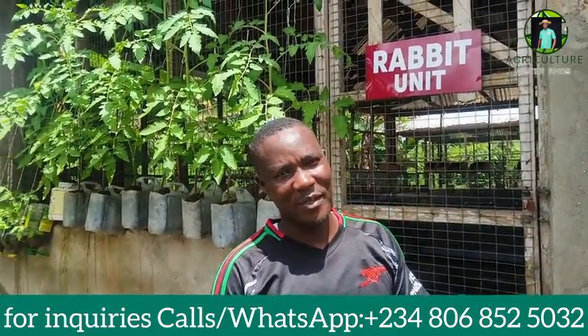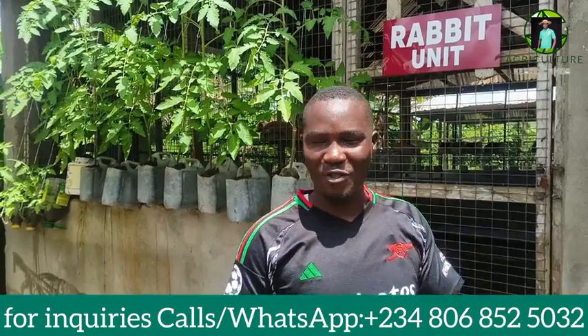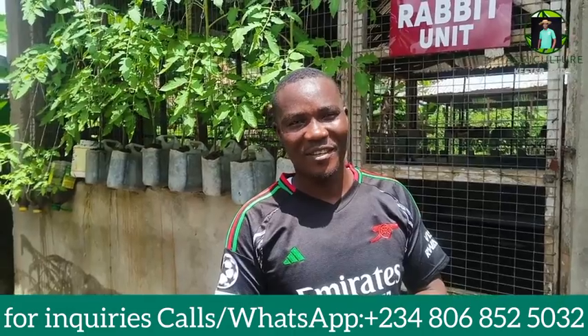Until we come your way again, don't forget we are going to make another video on how to use rabbit urine as a means of pest control. Until then, thank you.